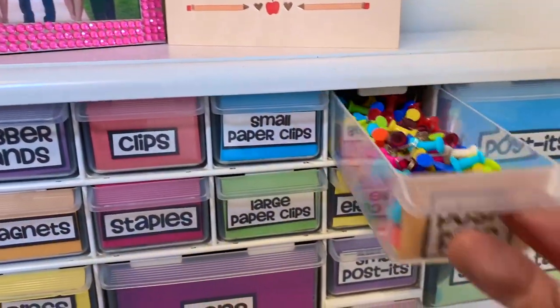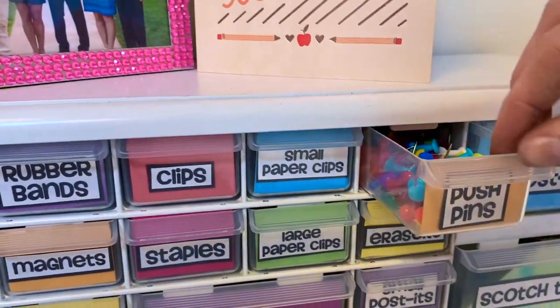The number one summer project that I recommend to prep for your classroom for next year is a teacher toolbox. This is what mine looks like. And as you can see, it's the perfect place for just storing all those small random things — pushpins, paperclips, markers, whiteout — anything like that that easily gets lost in drawers or in bins.